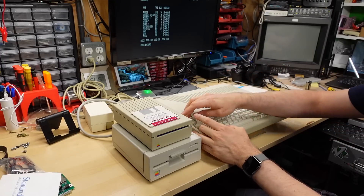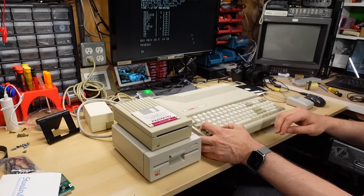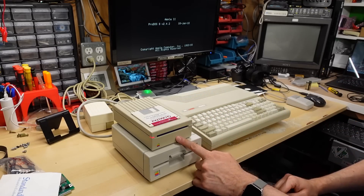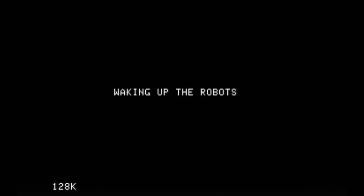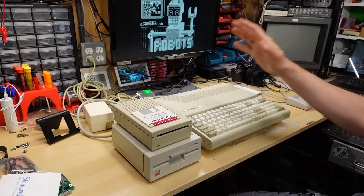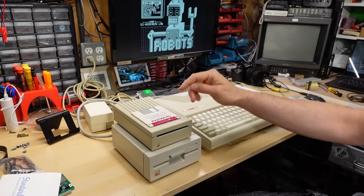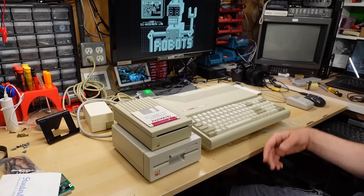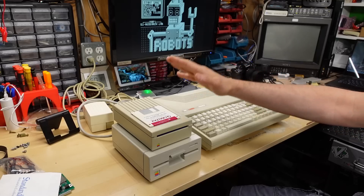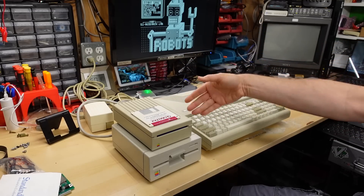Let's reboot and see if it actually boots from the 3.5-inch disk. Because it shows up as slot 7, it will try to boot this before the internal drive. That's different from the Apple IIgs, which assigns the 3.5-inch drive to slot 5. So the boot order is: slot 7 (3.5-inch), then the internal drive, then what's in slot 5 which I think is the RAM disk.